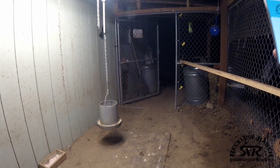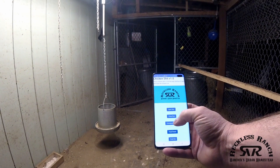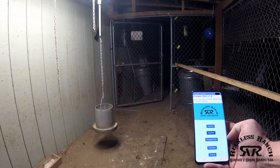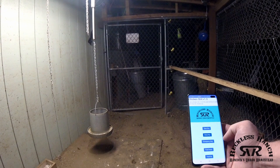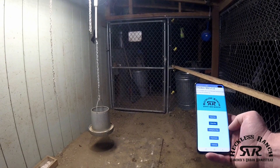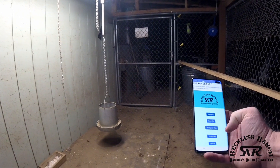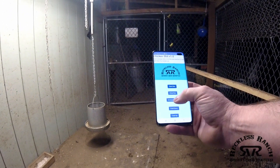We have an app that can open and close the run. Once the run closes all the way, the actuator automatically stops. It's a 350-pound rated actuator, so I don't have to worry about things pushing it open or trying to get through it. We can also open the run if we're ever in a situation where something is jammed or there's a chicken in the way — we have an emergency stop.